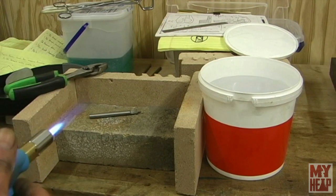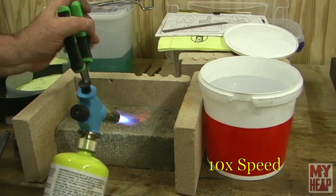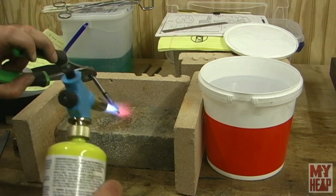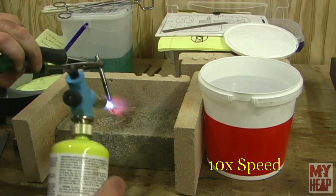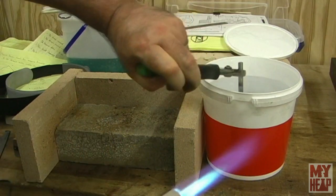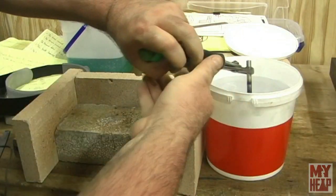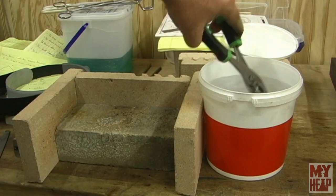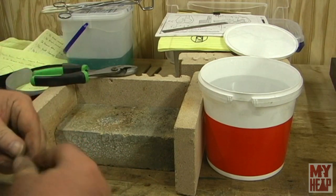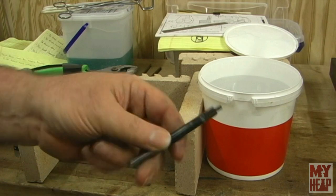We're ready to heat this thing up — get it cherry red. This is water hardening drill rod that I got from Hobby Metal Kits from Bernie. That's cool — I'll hit it with the file. Oh yeah, that's just skating off of there. I'm going to clean that up and then we'll temper it back.